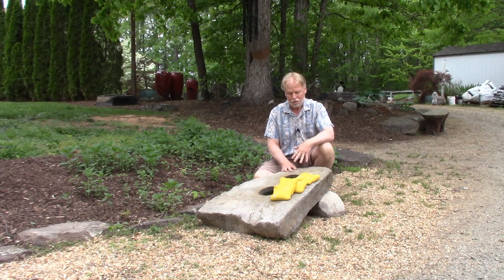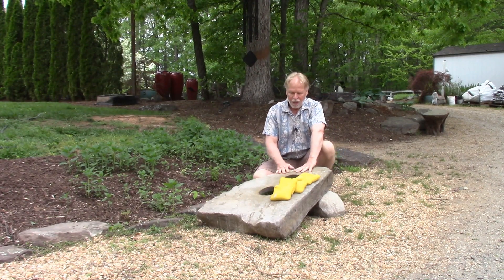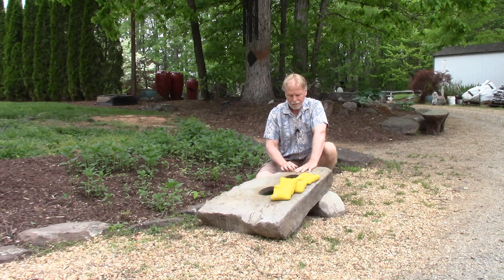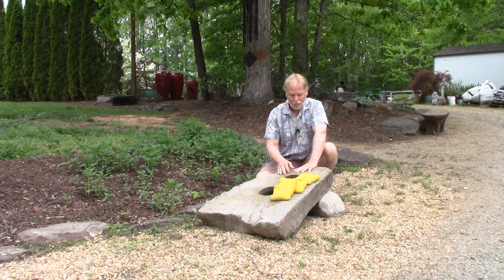Now we have changed it up. We've got two holes on here: we have the regulation six-inch hole down here and a five-inch hole up here. We're doing that to kind of twist the game up — either bring luck into it or some different skill level — and you'll be able to make up your own scoring rules.